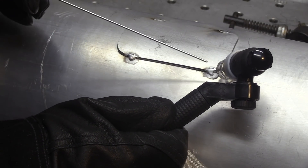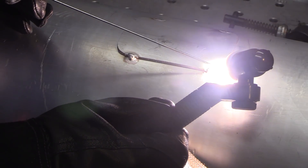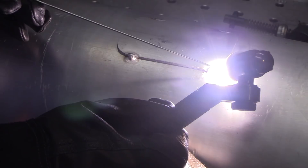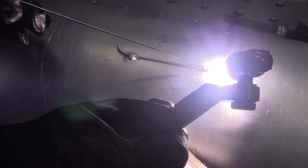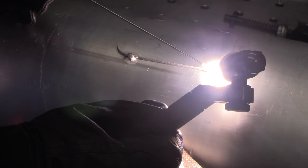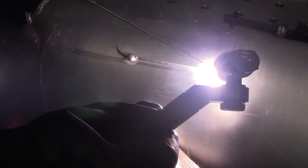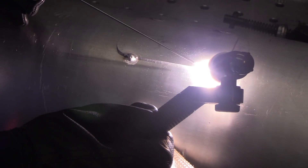For this video, I'm using 3/32" diameter 4043 filler metal. The choice would be determined by the base metal — if this were a pontoon, it might be 5000-series aluminum, so you'd probably want to weld it with 5356 or another 5000-series rod.